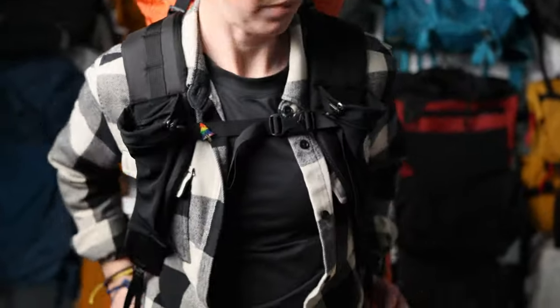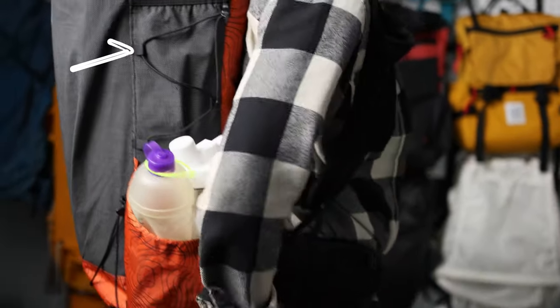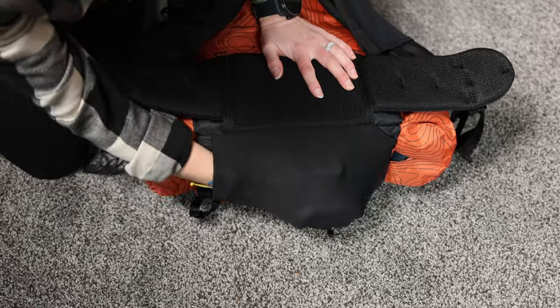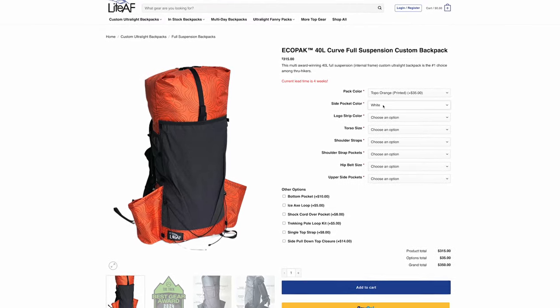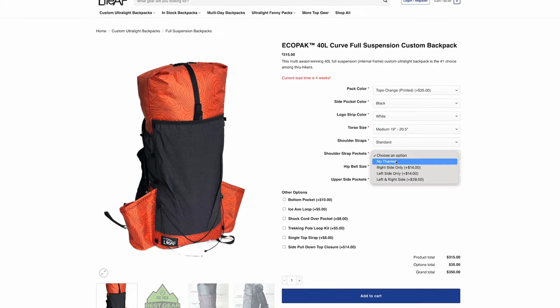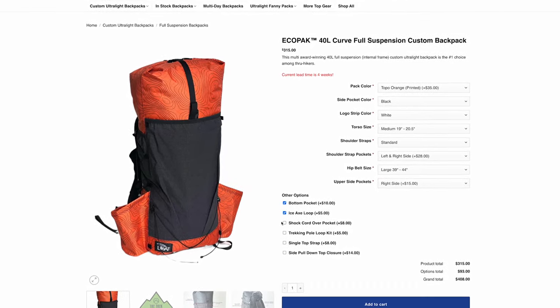Other customizations and add-ons include stretchy shoulder strap pockets, upper side pockets in addition to the water bottle pockets, a bottom pocket — all of which are on this pack, by the way. There are pull and ice axe loops available, even a single top strap or side pull-down straps depending on how you like to close your bag. Basically, you can build the exact pack you want, which is awesome, because not only does that mean you're getting the exact pack that suits you, but you're more likely to want to use it for years and years to come, which keeps gear out of landfills.